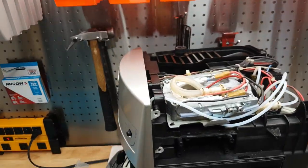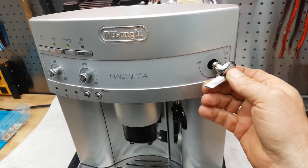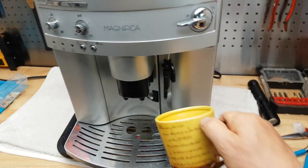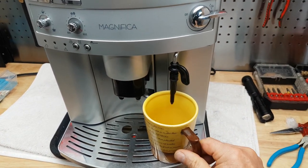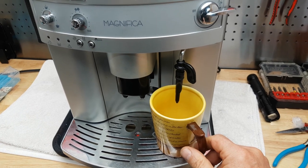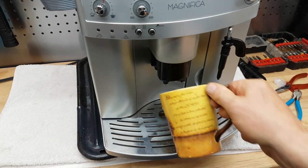Everything looks good. Let's put that lever back on and try this thing out. First we've got to prime the water system and let all the air out, otherwise we'll also get a warning sign. Turn the water on and let's make a cup of coffee.